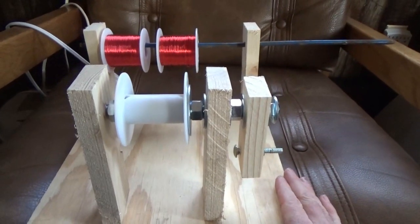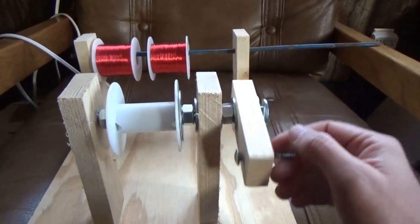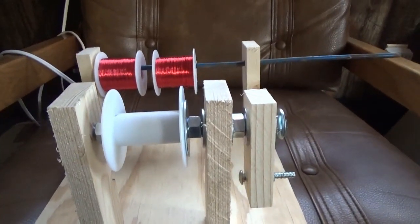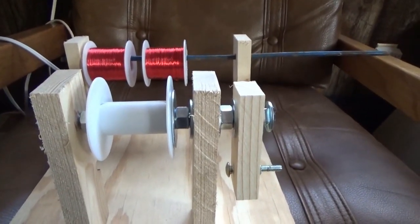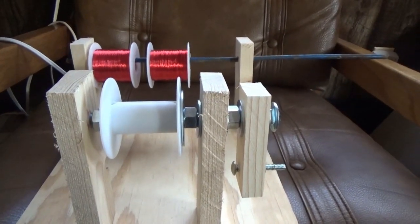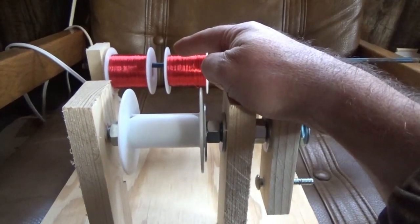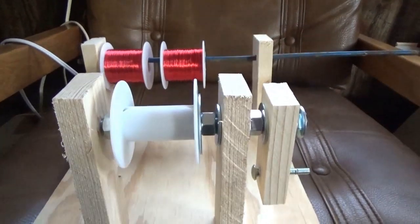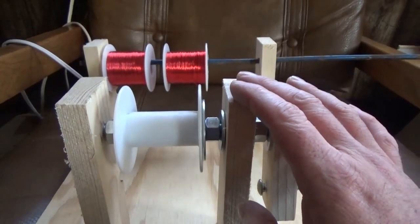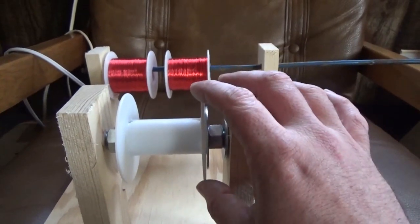Hey guys, this is Troy from the Do-It-Yourself World Electronics. I have here my coil winding jig. I want to apologize for the delay in getting to the coil winding part of the project, but it has been very unpleasant weather outside. I've done extensive study in the past weeks to find out the best amount of wire for your Bedini motor.